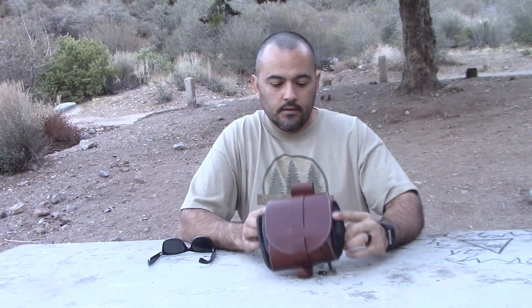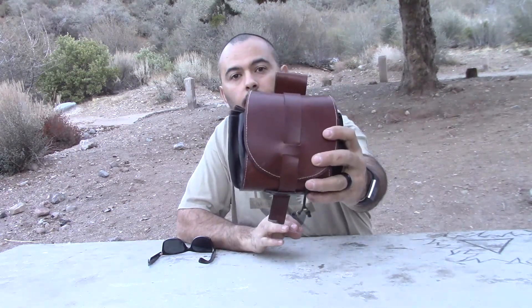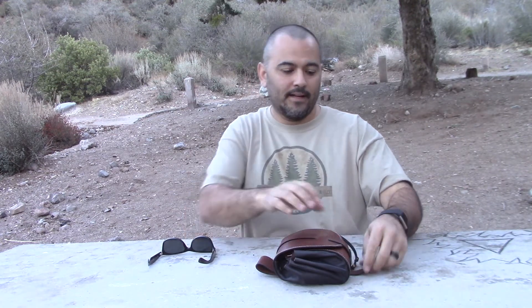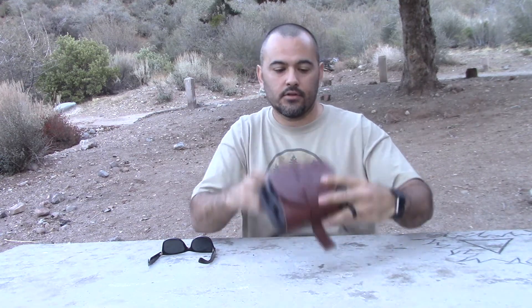Hey guys, Hector here, ASP Bushcraft. Just wanted to give you guys a look at another belt pouch that I carry and what I carry inside of it. Sometimes I'll just carry my wallet, my keys, anything I've got in my pockets just to get them out of the way so I'm not bumping or hitting stuff with them. But let's get inside and I'll show you what's in there.